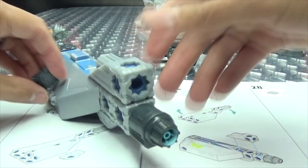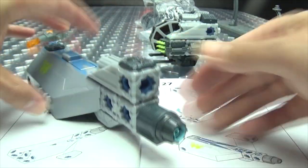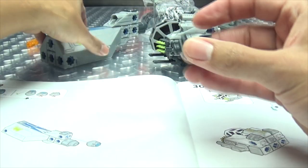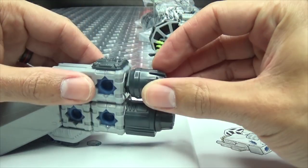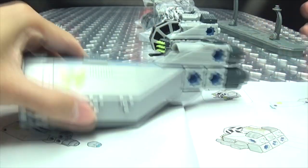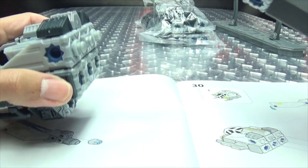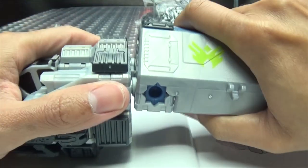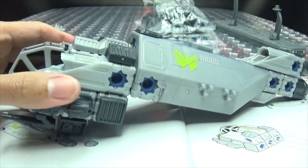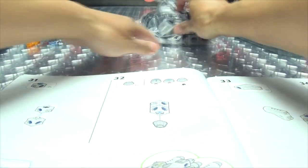Then we're getting another one of these — boom. And we're using this up top — it's got a double thruster deal going on there. So now all of this gets plugged into this — boom, okay. So that is bag A, we're done with bag A. Now we're on to bag C — wait, bag B.